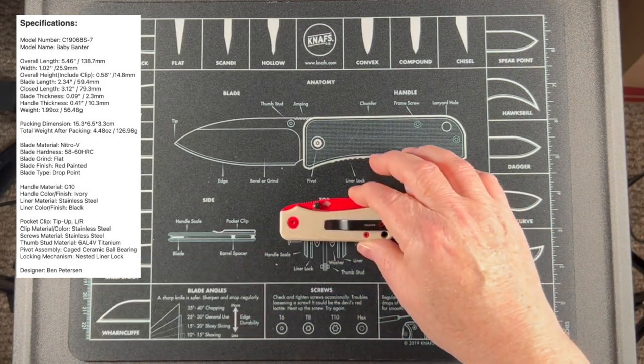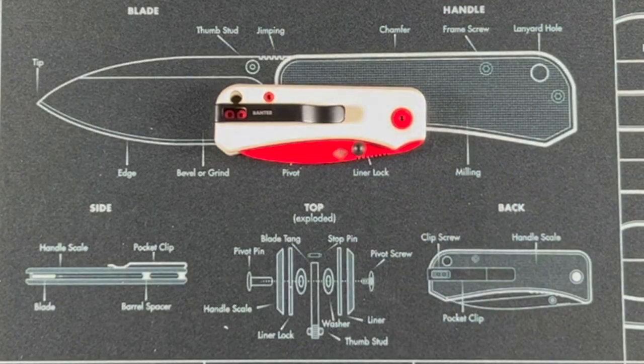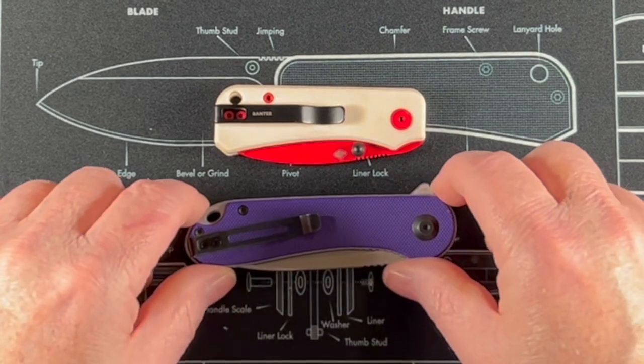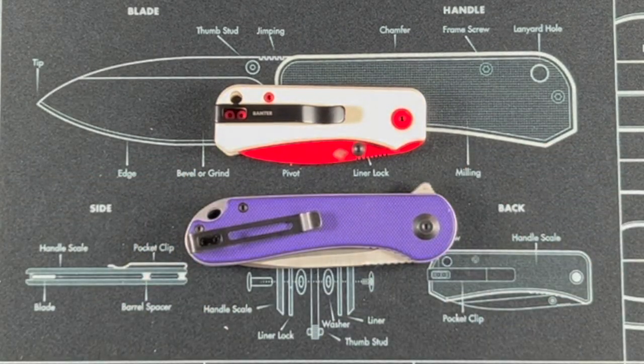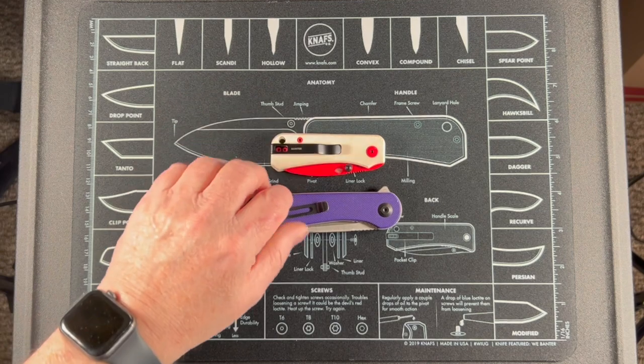To compare this with another knife, I've got a Svivi Elementum here, which is not a huge knife, and you can see that the Baby Banter is quite a bit smaller. Yeah, that is the Baby Banter.